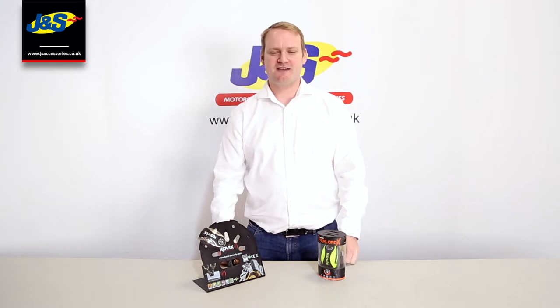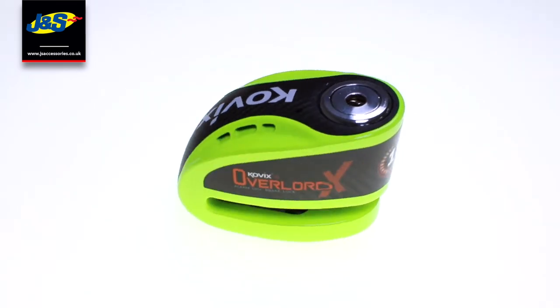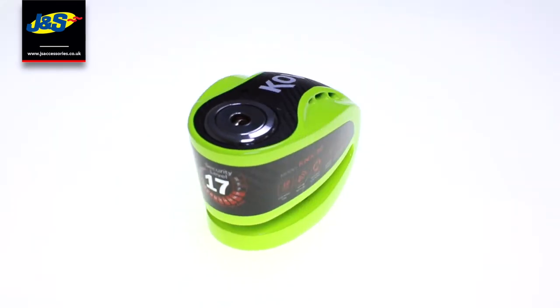Hi, I'm Ben from Kovix. I'm here to talk to you about the Kovix KNX 10. This is their 17 out to 20 security rating.